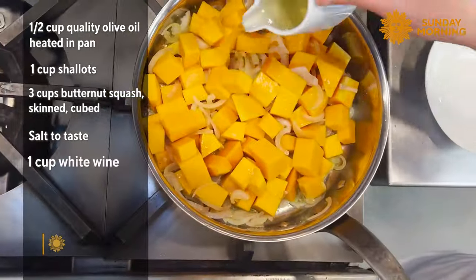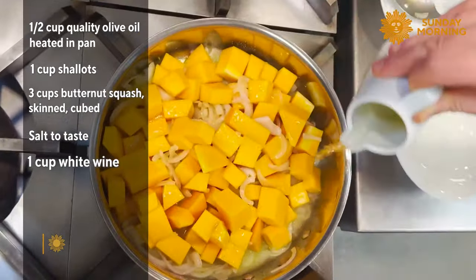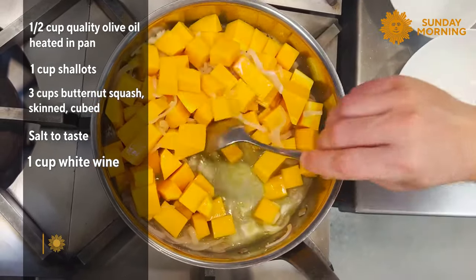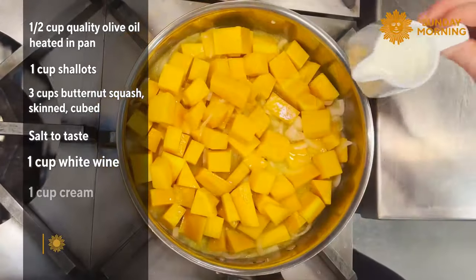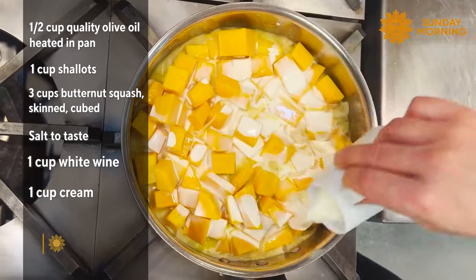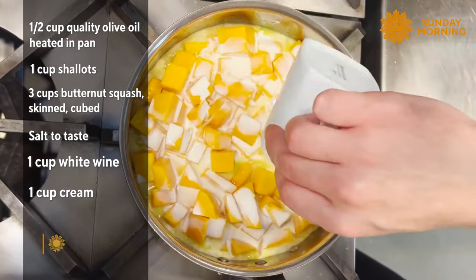We deglaze with some white wine. When the wine is reduced, we're going to add the cream and cook for 15 to 20 minutes. Add one cup of cream to make sure we have enough liquid — it's going to be reduced later on.